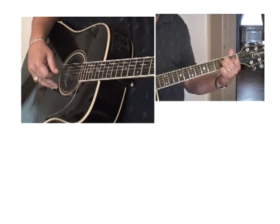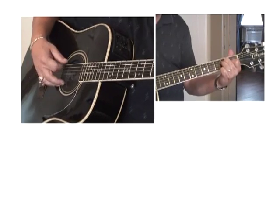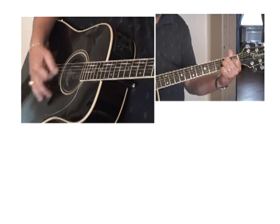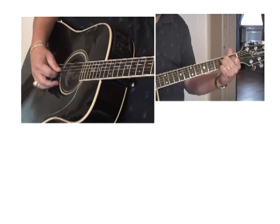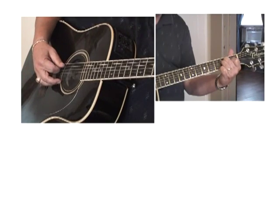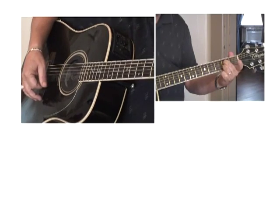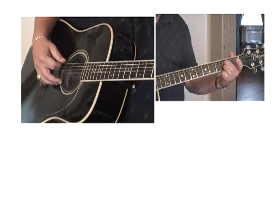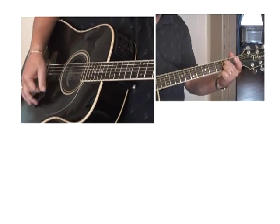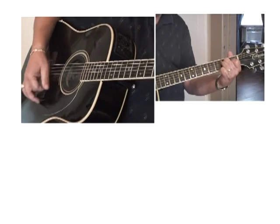Now we're going to go back to E. Go to E and pick your top string like I showed you — strum. Pick your fifth string and strum. Do it again — strum. And now go to A seventh — pick your fifth string and strum, then your sixth string and strum. Then go back to E. See what I'm doing?